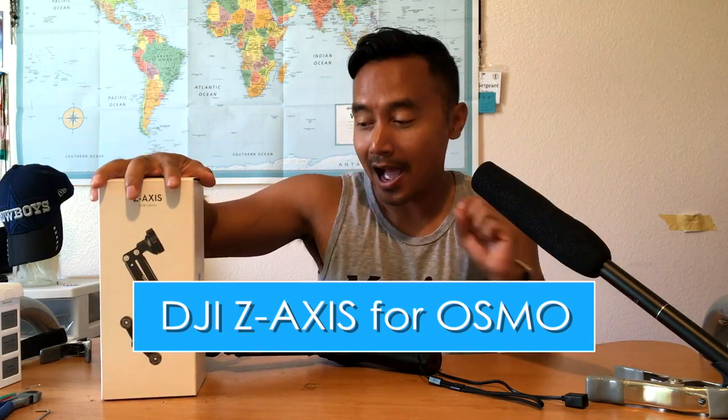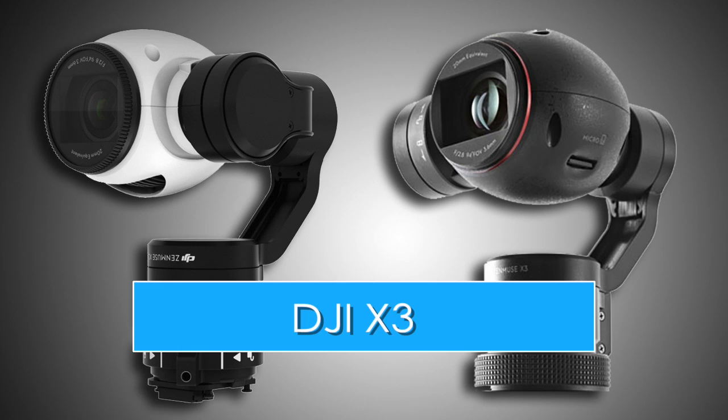Hey everybody, it's Tom Thatch here from sanmeipro.com. Today I just received my new Z-axis stabilizer for the Osmo. The only problem is when you get your Z-axis from DJI, it only works for the X3 gimbal camera. I like using the X5, so it doesn't work if you just buy it from DJI — the X5 is just too heavy for the Z-axis gimbal.